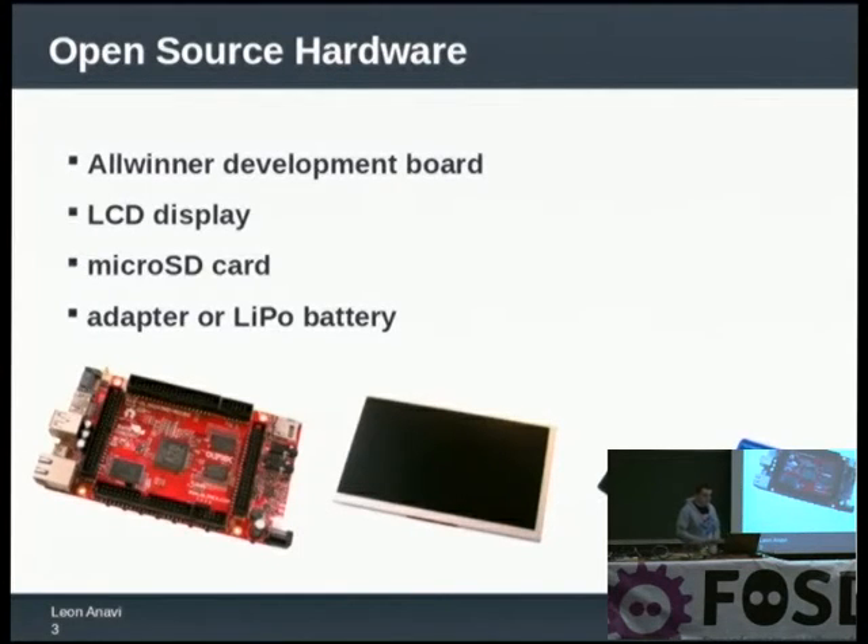About the LCD display: there are different sizes of displays. You should make sure that your display is compatible with the board that you have. It would be nice if the display supports touchscreen of course.